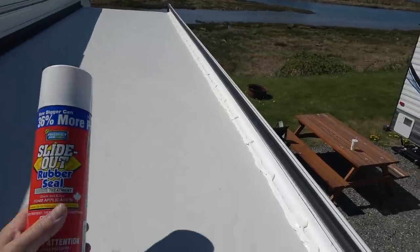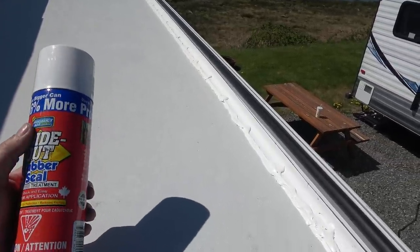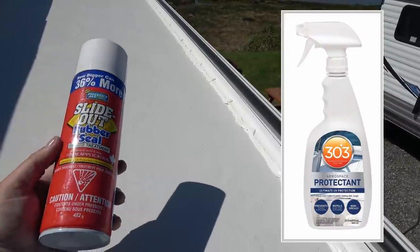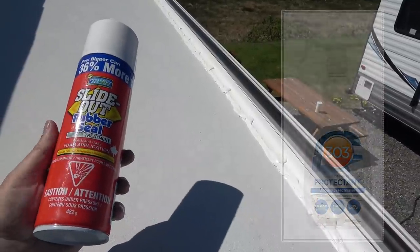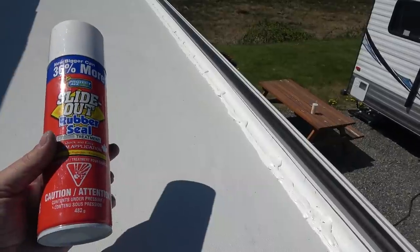If you wonder what I use for rubber seal treatment, over the years I've always used this Protect-All — it's kind of like a foam that comes out of the can — or I use Aerospace 303 protectant, whatever I kind of have on hand. This one's a little harder to find; usually I can find the Aerospace a little easier. But most RV places will carry them, or Amazon.